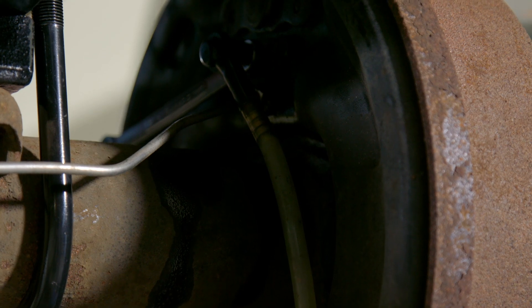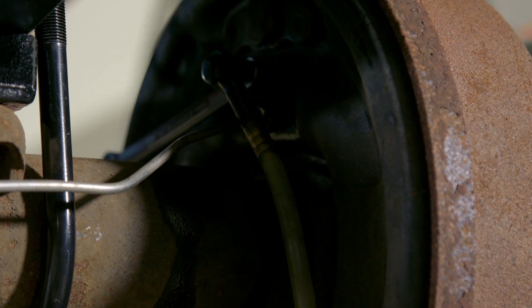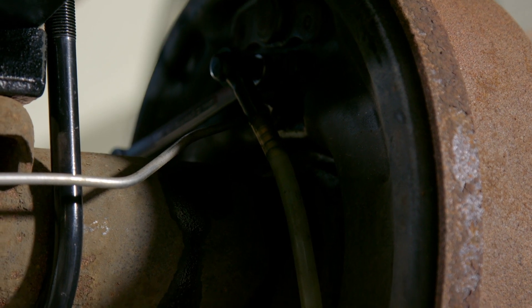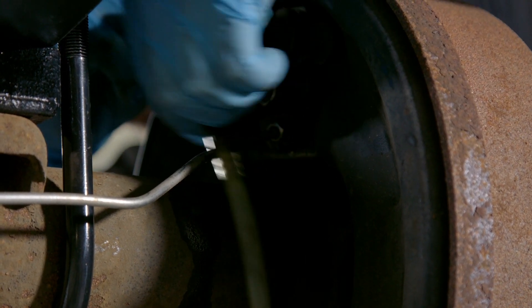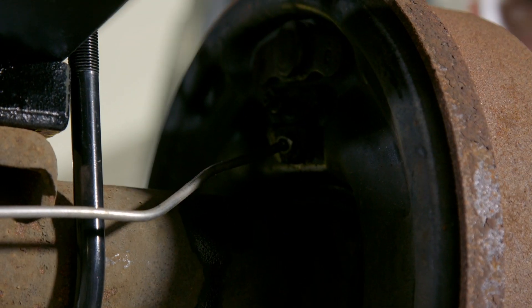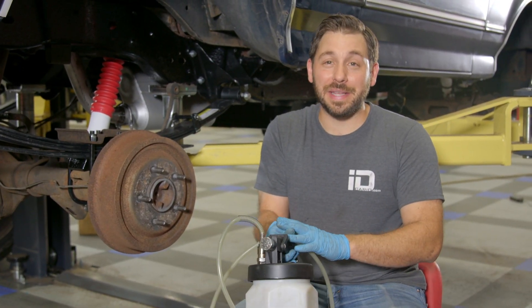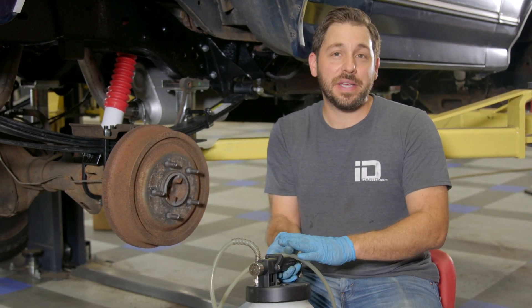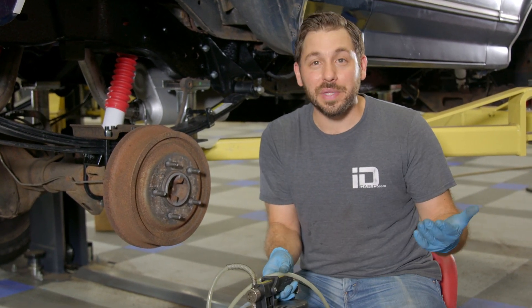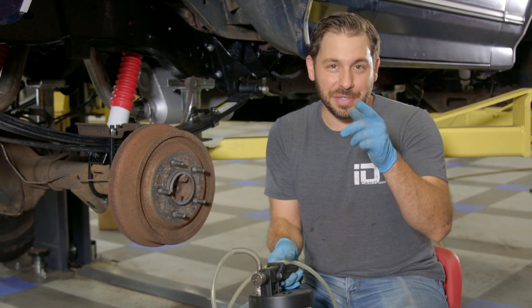Once you notice a nice, steady stream of fluid coming out of the bleeder screw, you know that you've gotten the majority of air out of that section of the system. So you can turn off the vacuum bleeder, tighten up your bleeder screw, and remove your hose. Now, the vacuum bleeder makes things a lot easier when doing this job, but if you don't want to invest in a tool like this because you're not going to do it that often, you can still take care of this procedure — all you need is a friend.